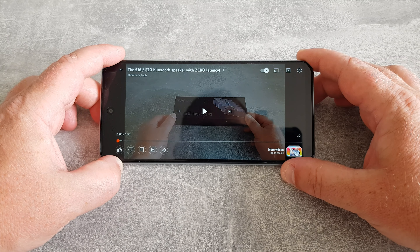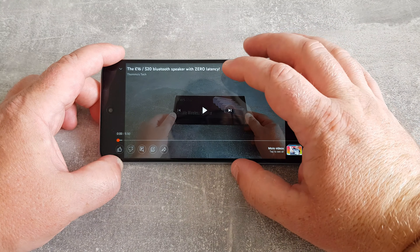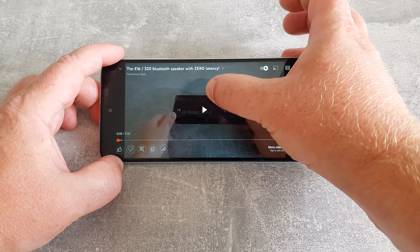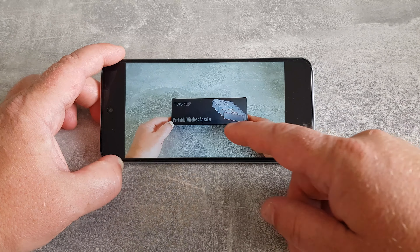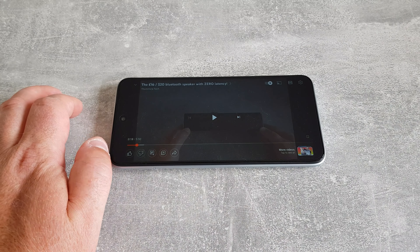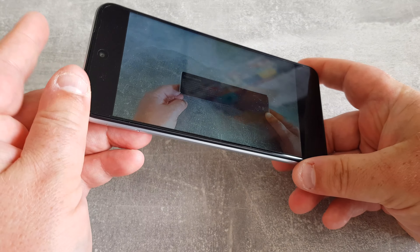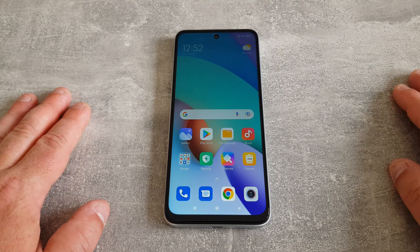Let's take a look at video playback. I've put the screen on full brightness — you will notice there's a lot of reflection in the display, but that's not the end of the world. We could take this screen protector off and might get slightly less glare, but it is a cheap phone, bear that in mind. We've also got this at full volume — let's do a quick stereo test. I'll cover each speaker in turn to confirm stereo: we've got a speaker on the left and on the right.